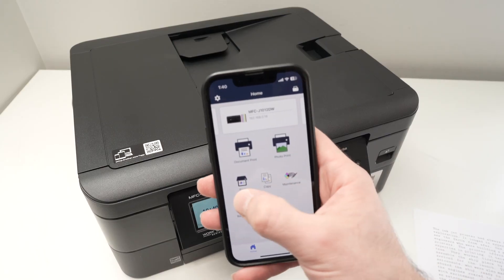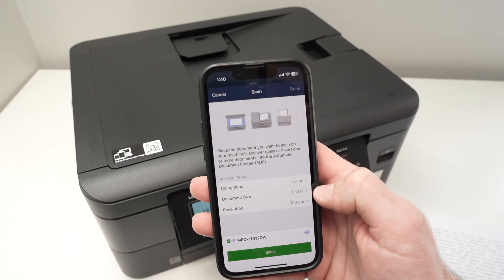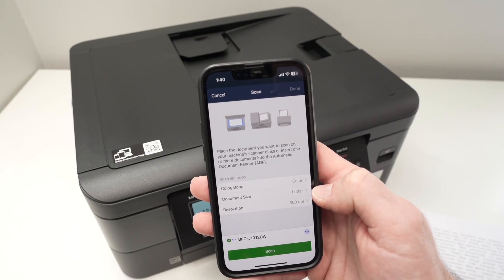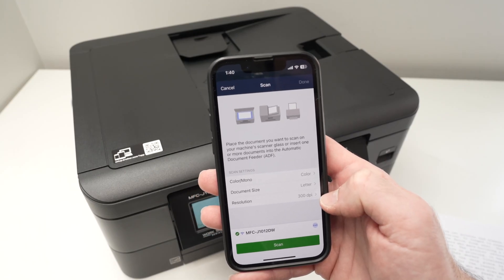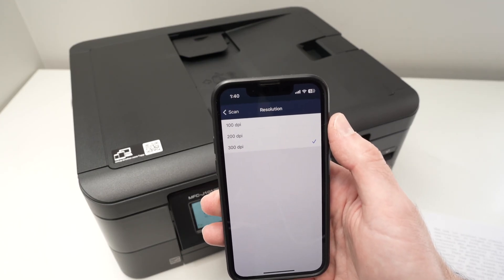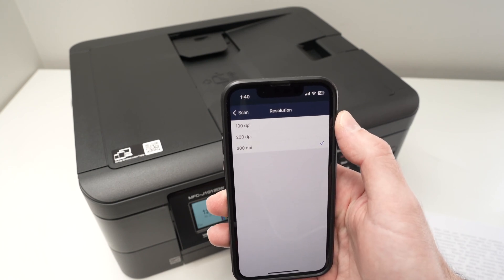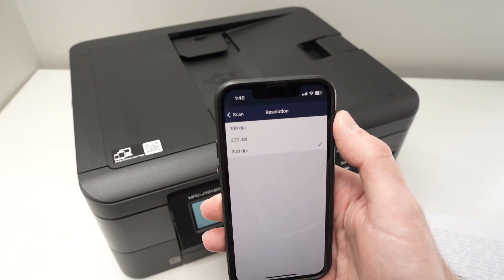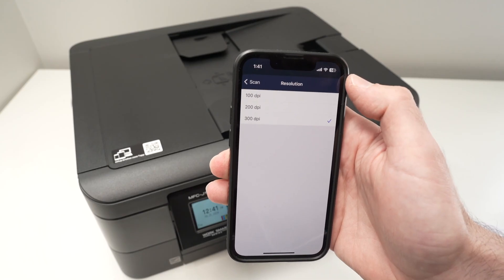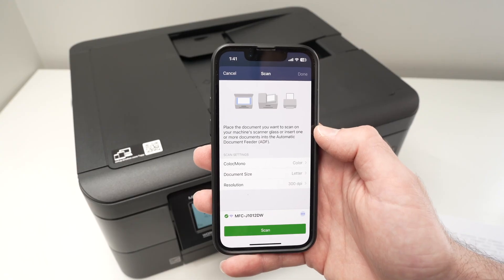On the app, select Scan. It will give you a few settings to adjust: first, whether you want the scan in color or black and white; the document size — in my case, letter size; and the resolution. Resolution is set to 300 DPI by default on the app, and I think you should leave it there. If you're scanning text only, you can use 200 DPI, which will be faster but have less detail. I do not suggest choosing 100 DPI — it's generally not enough. Once settings are confirmed, press the Scan button.